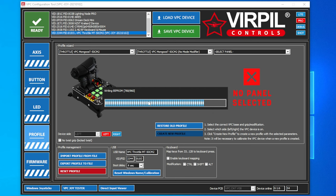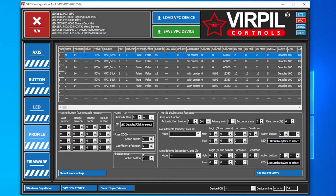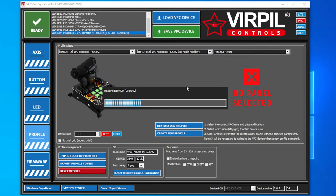One thing I like about Virpil devices is that all the settings you do are saved directly to the device, so there's no need to have any other software running in the background. Once you have your device set up to your liking, you are all set and ready to go. So now we have our firmware done and our profile is set up.